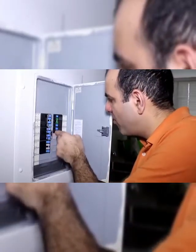Just disconnect that specific breaker — which I believe is breaker number three — now we can safely plug them in.